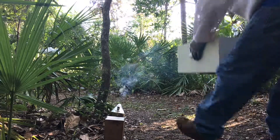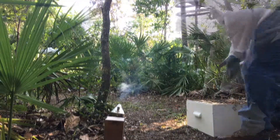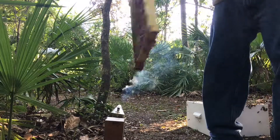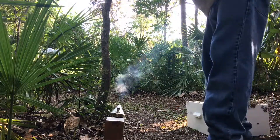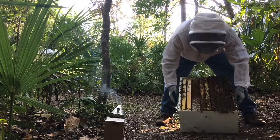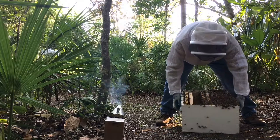What I'm going to do today is replace an existing queenless hive that's starting to fail. It refused to take a new queen and never produced a new queen. So I'm going to combine it with an existing hive, or actually with a new hive.